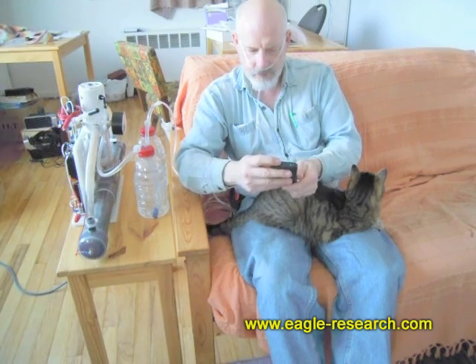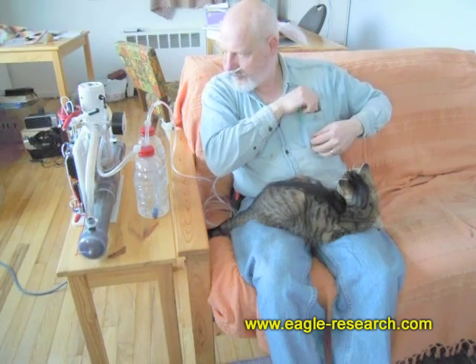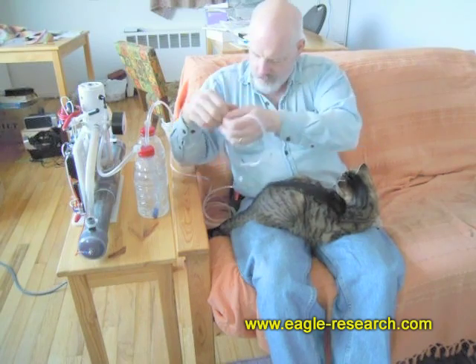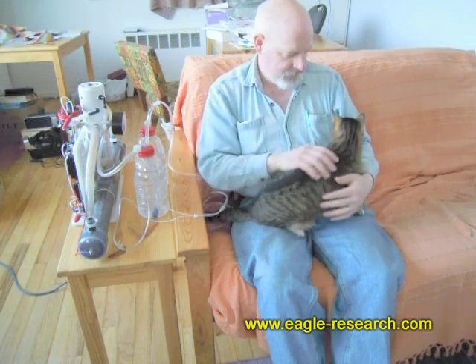Okay, it's going to shut itself off. I'll take this off — we have treatments every so often during the day, just for fun.